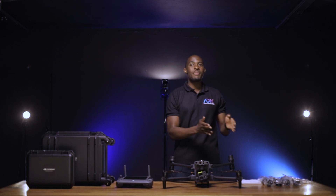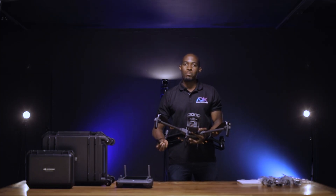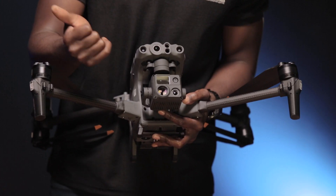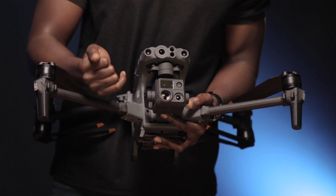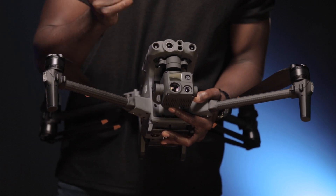On the M30 series, there's an M30 and there's an M30T — the T stands for thermal. The one we have here is the M30T. We call it a quad sensor; it's a four-in-one. It has a thermal camera, a zoom camera, a normal wide lens camera, and then you've got the laser rangefinder.